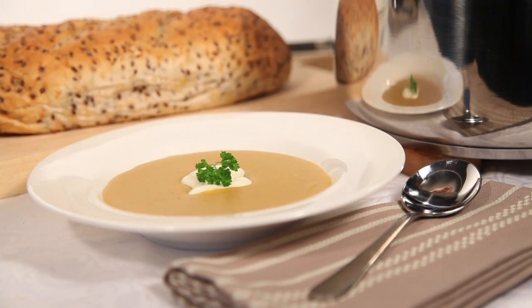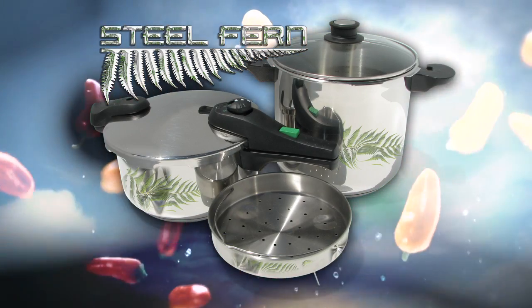Make sure you check out the other Steelfern pressure cooker recipes for great healthy food cooked fast.